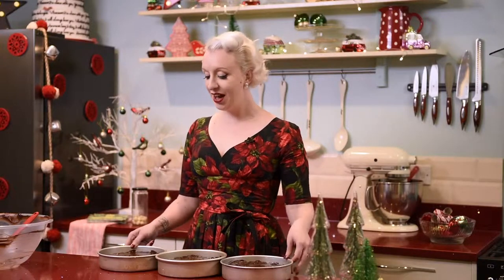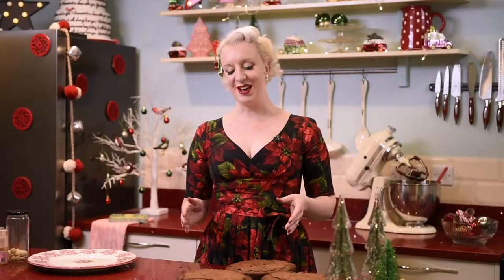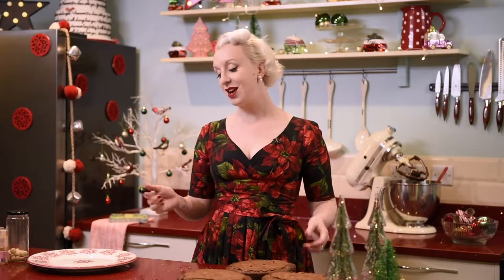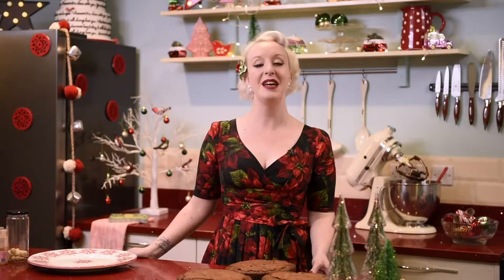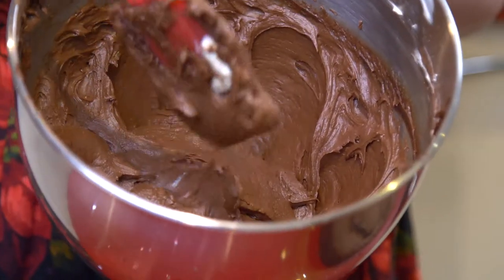Yes, three — this is a big cake. These need to go into an oven preheated at 160 degrees centigrade for 45 to 50 minutes until a tester comes out almost clean. All the time they're cooling down you can be getting ready to fill them, and what I'm going to use is my chocolate cheesecake frosting. I've made this already because I want to show you how to decorate the cake.